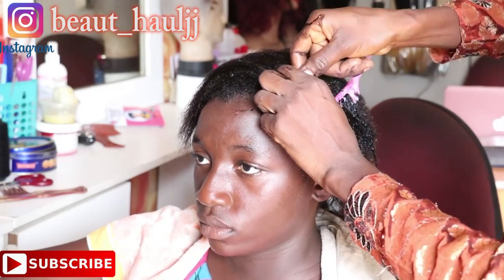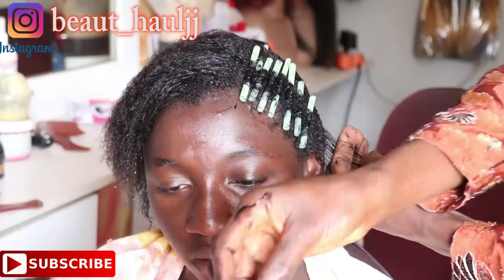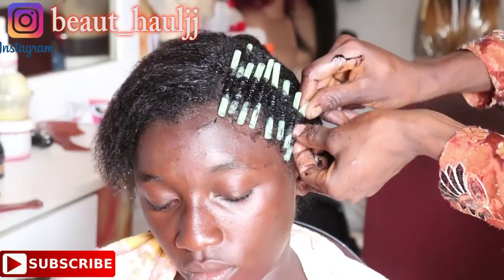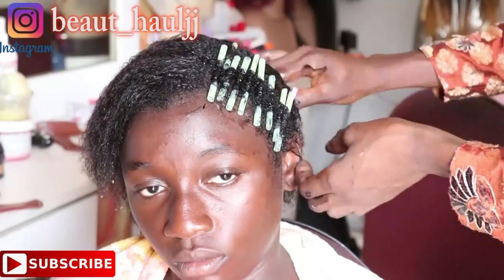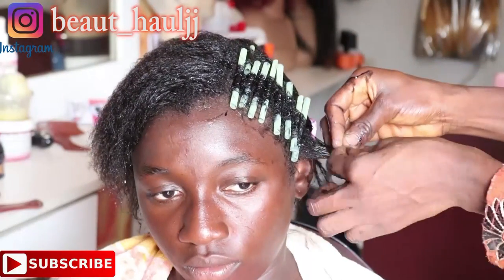Coupled with the fact that PHCN in naija refused to give us light frequently for us to use fans and ACs. You don't need any pins or a band to hold the straw. The only thing you need is the setting lotion and the gel, which will make the hair moist and able to hold the straw.